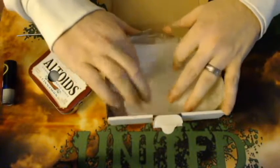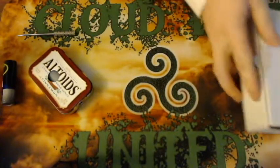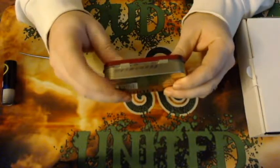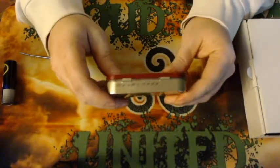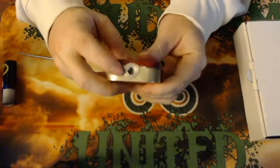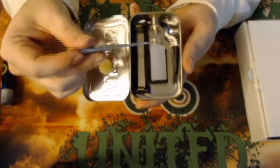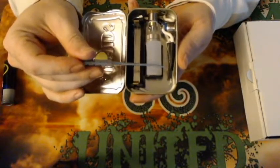We'll go over the mod. It is an Altoid cinnamon can - the original manufacture date of the Altoid cinnamon can was best used by April 6th of 2016. You have your button there, bottom feed 510 there, and the internals include a 6.5 milliliter squonk bottle. The switch is wired to a MOSFET, so there is a little bit of protection, but it is a mechanical squonk - there's no five clicks on, five clicks off, anything like that. But it does have a MOSFET protected switch.